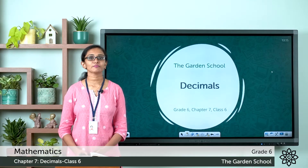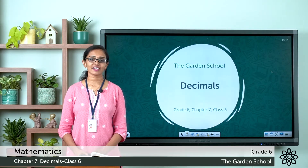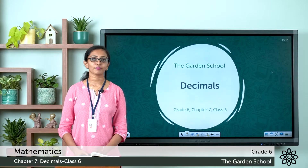Good morning grade 6. Welcome back to grade 6 mathematics class. Hope you all are doing great today. Let's learn how we can add decimal numbers today.